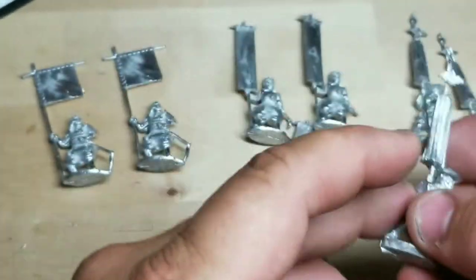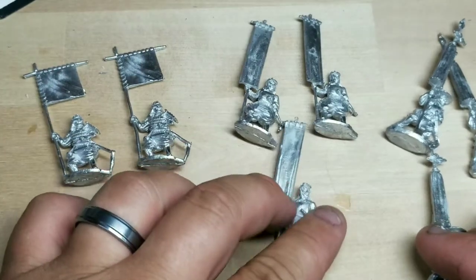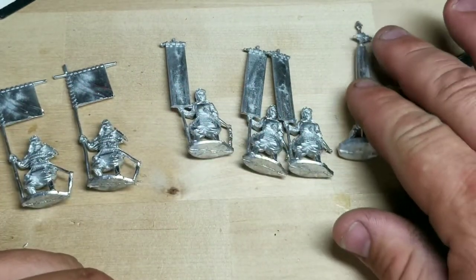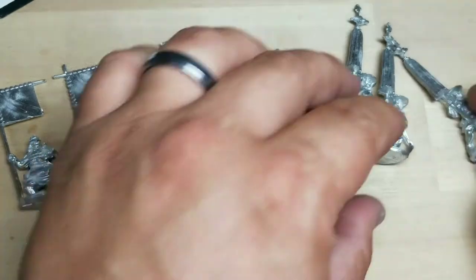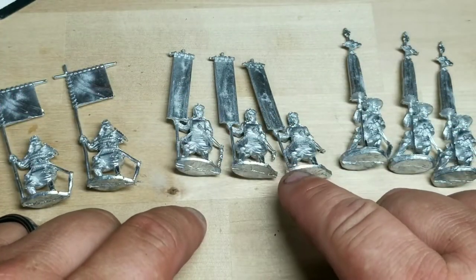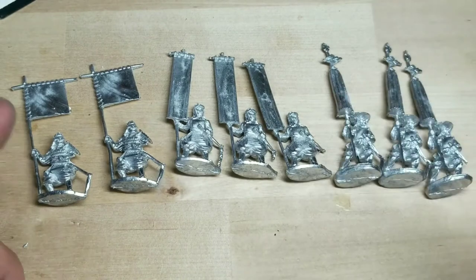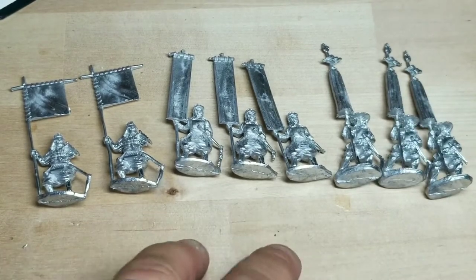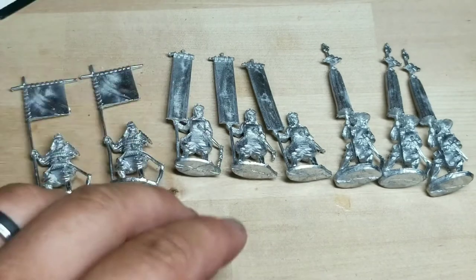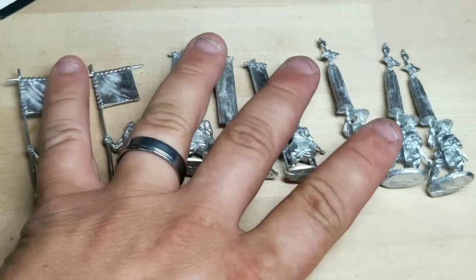I've got three of each. That's all the bannermen you get out of the 30 miniatures in the command pack — but that's enough to do at least a unit of ashigaru. I could easily do three ashigaru and five samurai units with just these banners here. We'll figure out the specific banners via an Osprey book.